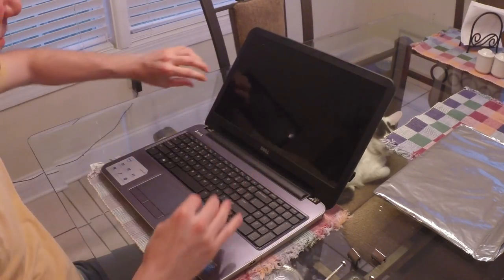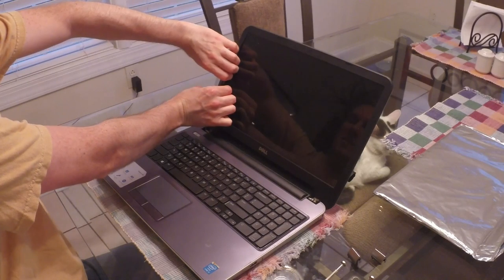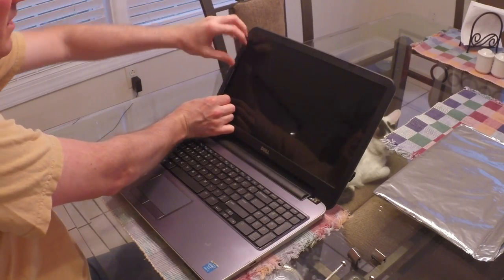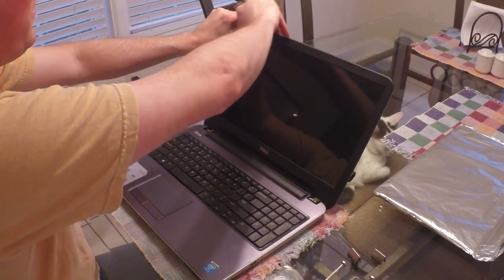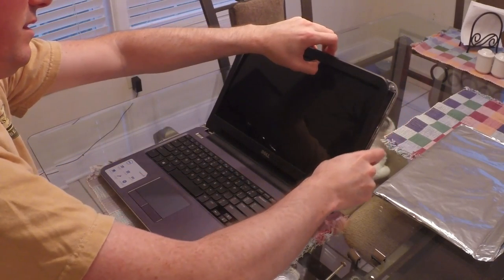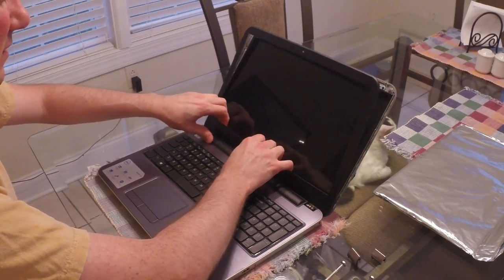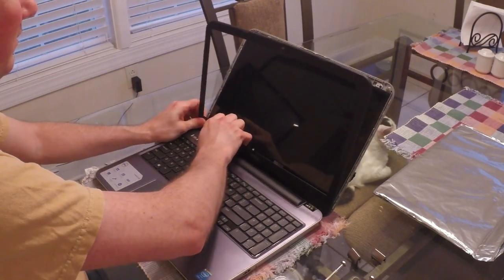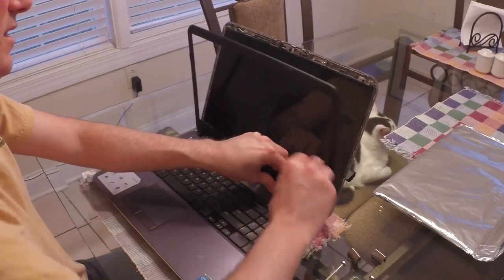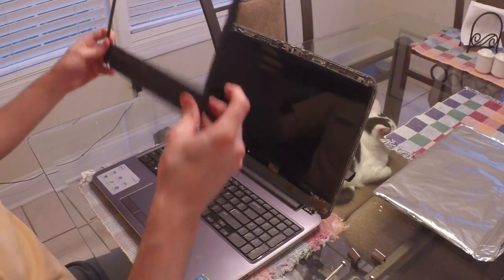Then you open it up. Put your fingers under the plastic bezel until you find a spot where it kind of gives a little bit, and then start pulling on it until you feel it pop. Work your fingers all the way around. Getting the bottom off is a little tricky — got to kind of tug on it a little bit. Then the plastic bezel comes off.